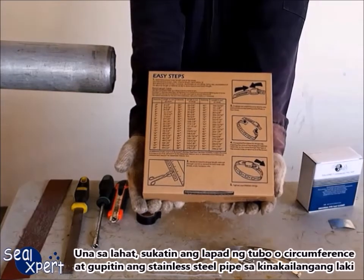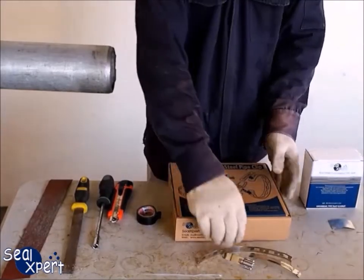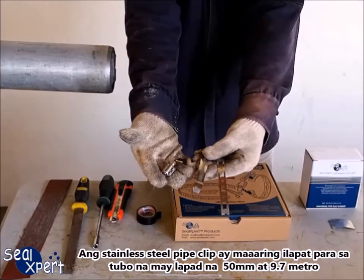First of all, measure the pipe diameter or circumference, and cut the STAINLESS STEEL PIPE CLIP to the required size. The STAINLESS STEEL PIPE CLIP can be applied for pipe diameter between 50 mm and 9.7 m.